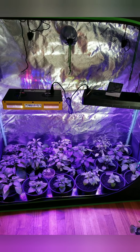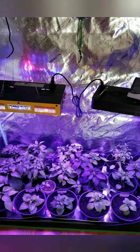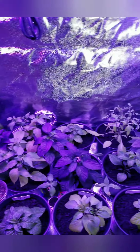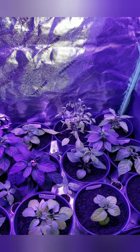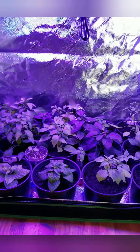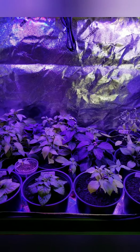Hey boys and girls, Outdoors Jeff here. I haven't done a video in a while. We're a little bored sitting here in stay-at-home — you gotta be careful how you phrase it — watching out for coronavirus. So a little update on the pepper plants here.